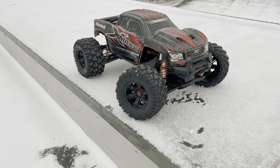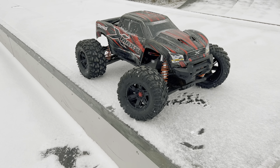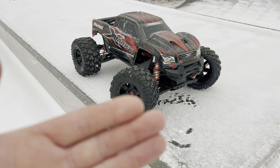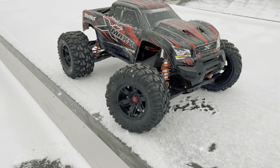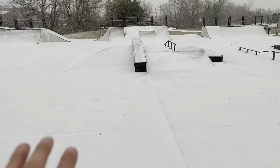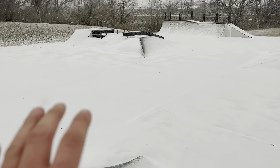Hey guys, what is going on? It is RC Knockout and I am back with another video. Now, if you are new to the channel, my name is Nolan and in today's video I've got my Traxxas X-Maxx out with me and we are back at the skate park here in Frankfurt, Illinois. So I'm in the suburbs just outside of Chicago.